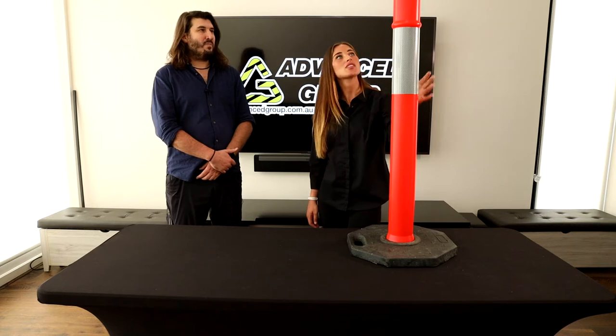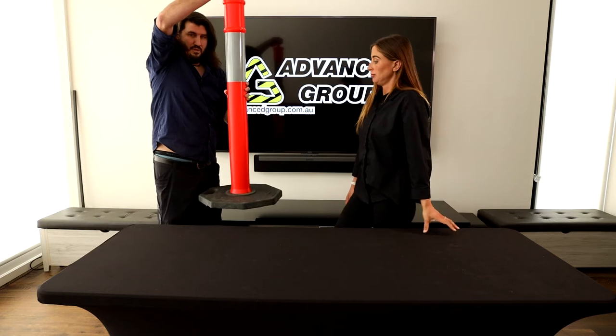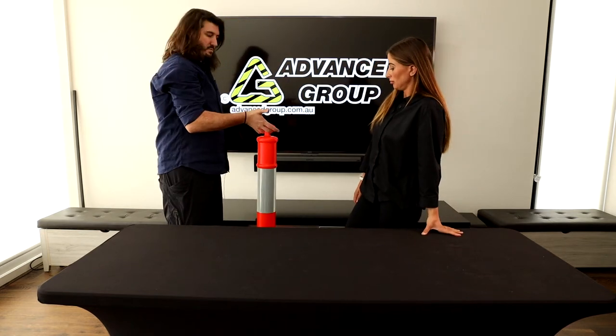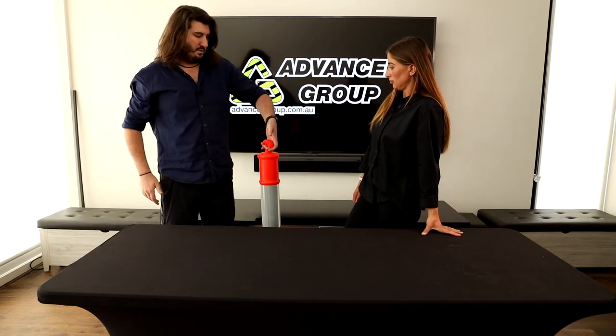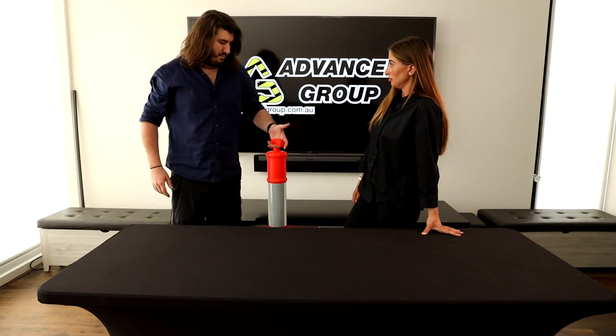What's the T-top for? For carrying it. Obviously the bottom will be off camera, but it's ergonomic to just pick it up from here so that you can carry it around by the top.